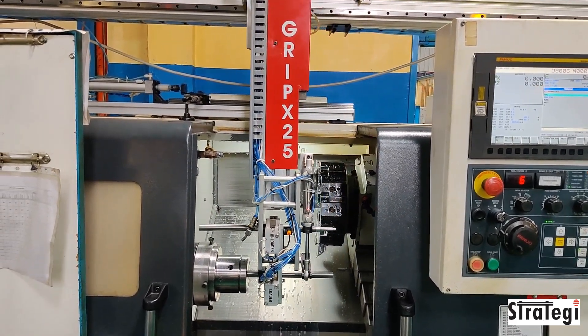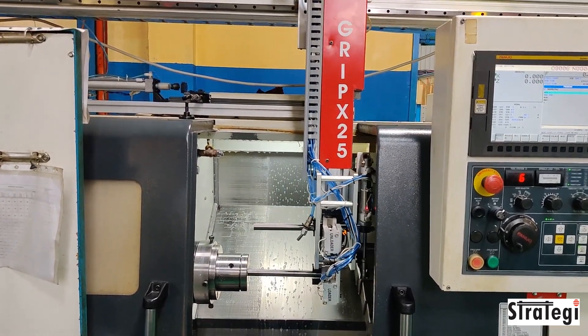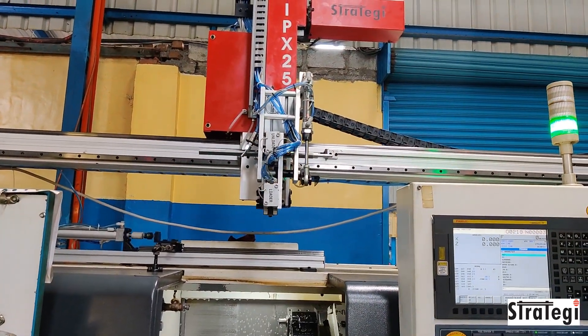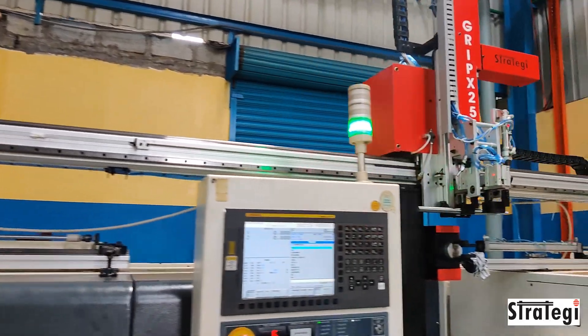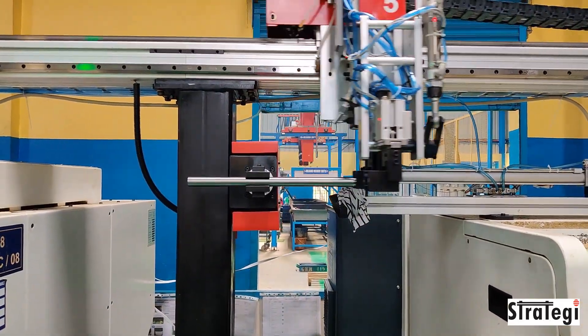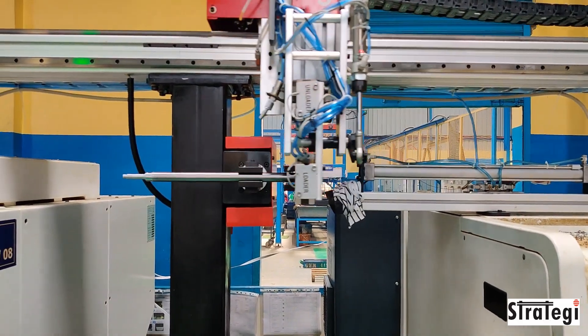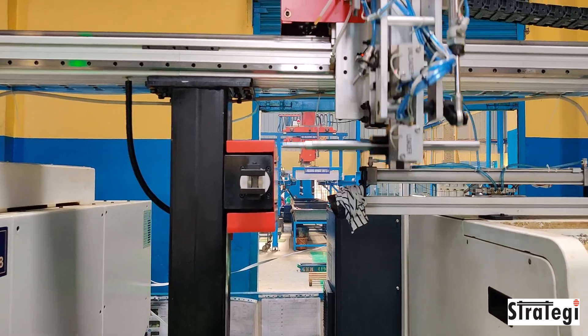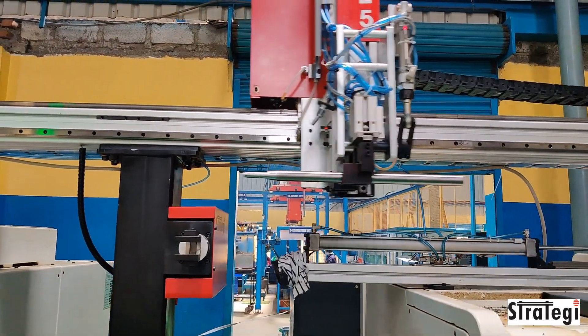Strategy Automation Solutions Private Limited has designed and manufactured a gantry machine tending robot that tends to two machines. The component is a long shaft of approximately 20 millimeters in diameter and 400 millimeters in length. Long shafts pose challenges in loading and unloading, hence we have made a unique two-stage loading and unloading sequence.